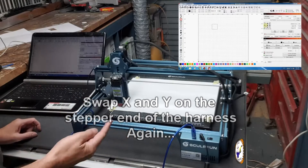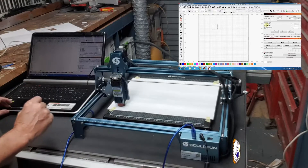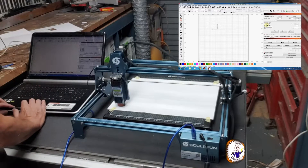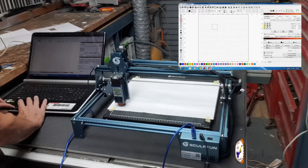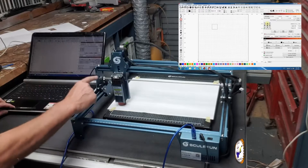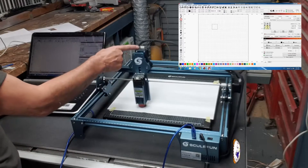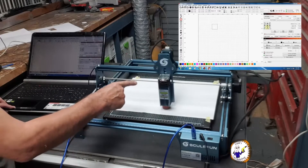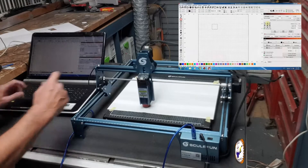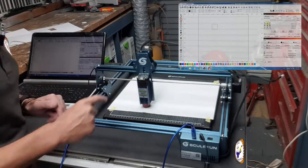With the controls now inverted, I should now be able to move the one that was the Y but not the X. That doesn't work — okay, so what was my X still fails. But now I can move what was the Y, and that works. So the motor is okay, there are no restrictions on the gantry — it moves smoothly. Inverting the motor wiring moves the error to the other axis.